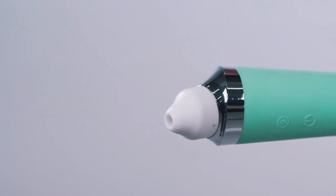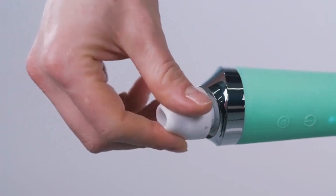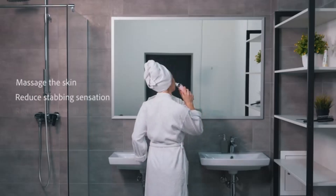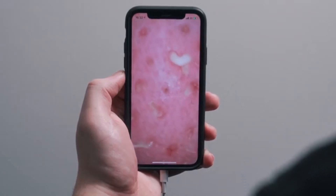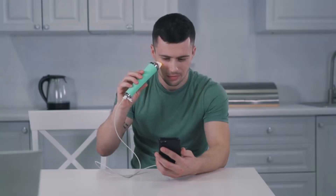Porphy comes with two soft clinical-grade silicone suction tips for smoother and optimal suction. The soft silicone tips gently massage the skin, reducing stabbing sensation and skin irritation in the process of removing blackheads. It also promotes blood circulation, accelerates metabolism, and makes facial skin tender, healthier, and firmer.